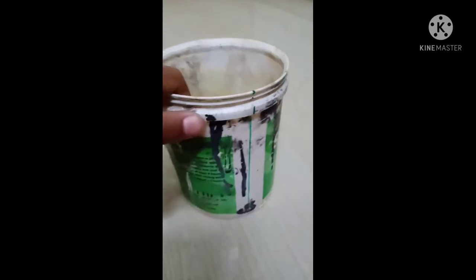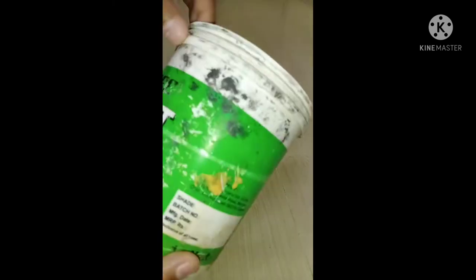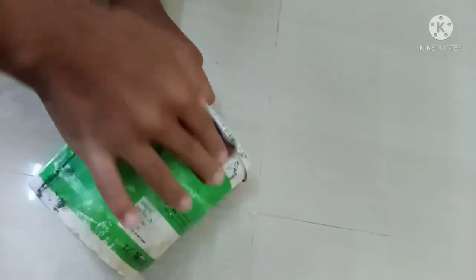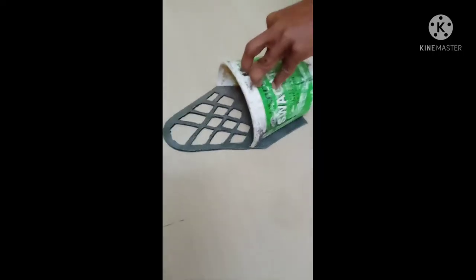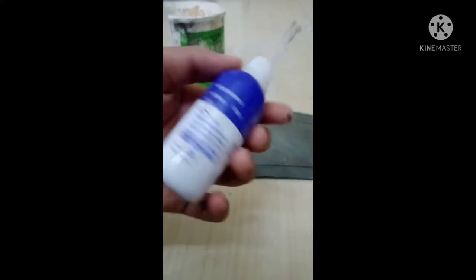I'll cut it. We can cut the parts — this is probably about 10cm, so I'm going to cut it. I will mark it.